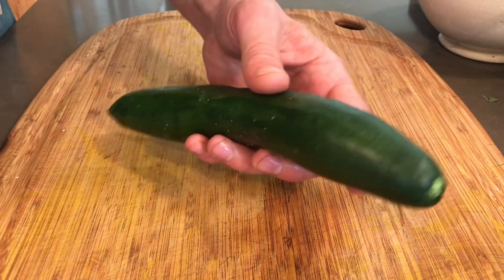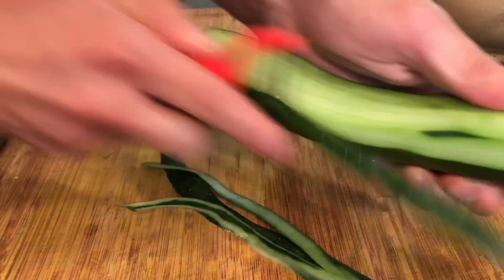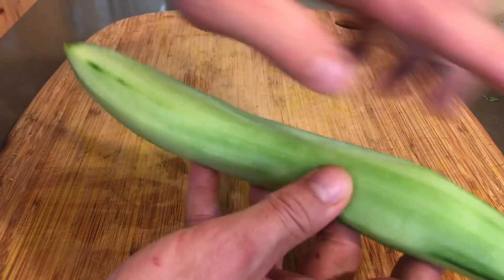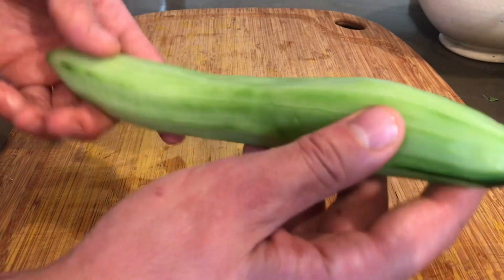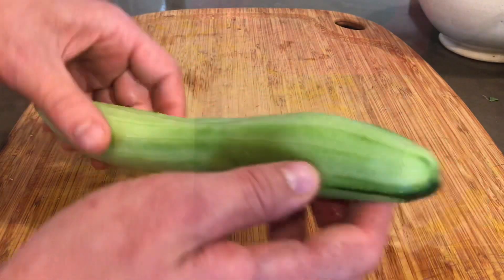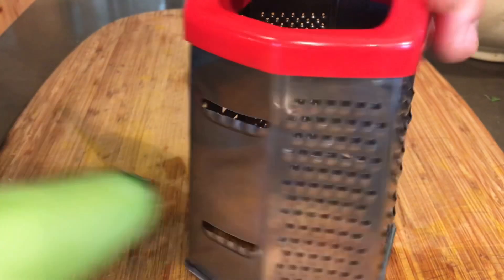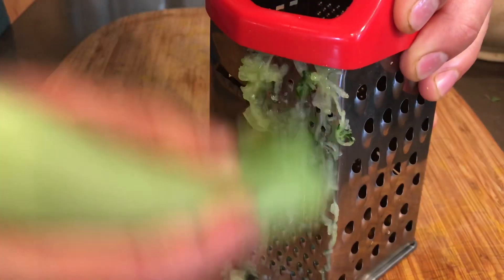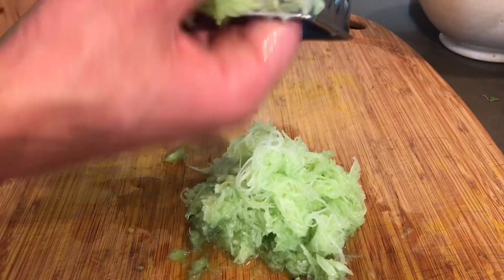First things first, we're just going to peel up an English cucumber. Now at this point you could cut it in half and seed it before you grate it, but let me show you how I do it — it's a little different and it just gets the same result. I'm going to use the finest setting on a box grater and just start grating this up. So there's our grated cucumber.